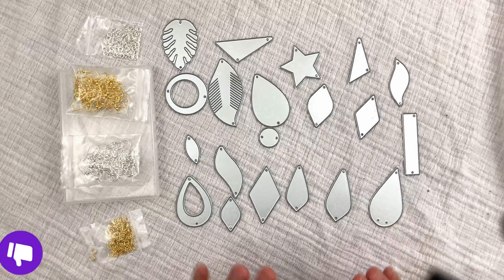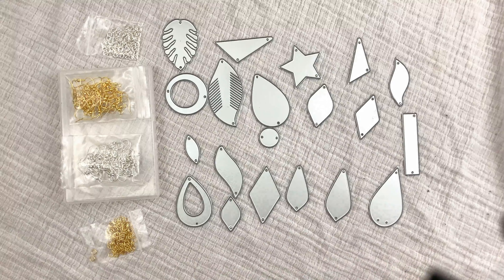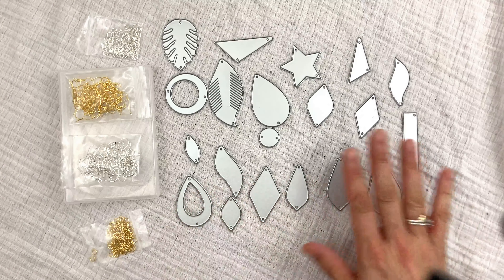These are the die cutters I got from Global Land — and this is just half of them. This is actually an earring making kit for beginners, like me, for people who have no idea what they're doing. It's an amazing kit — you get all these shapes, which I love more and more as I use them. You can make earrings, bracelets, necklaces. They also send you shepherd hooks and jump rings, so you have pretty much everything you need besides the material and the machine.